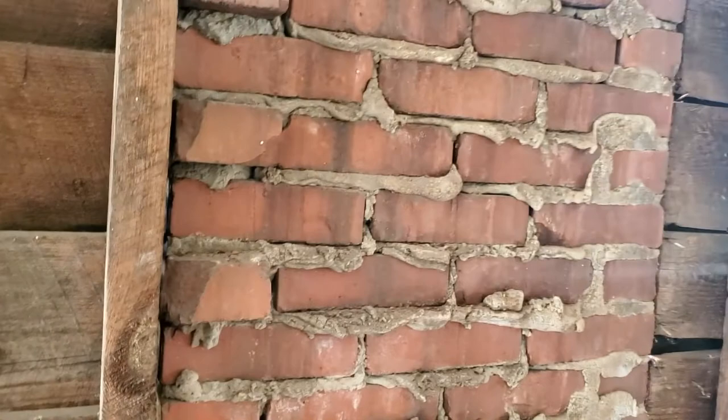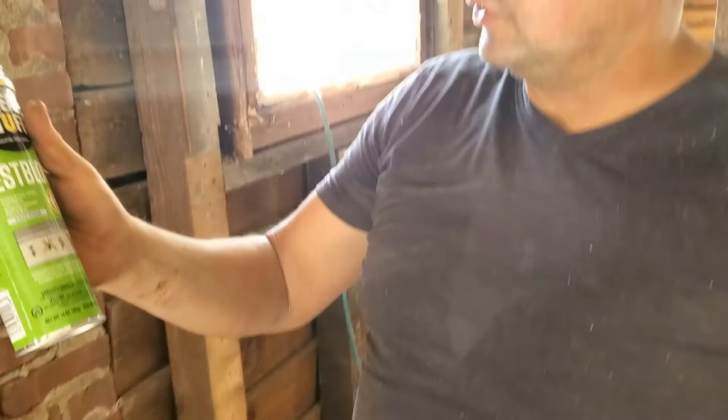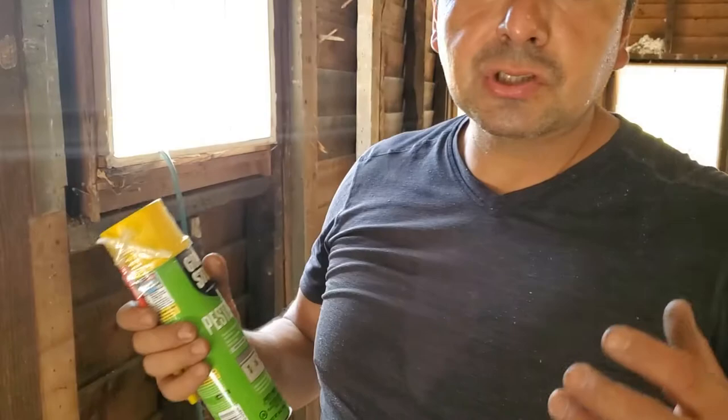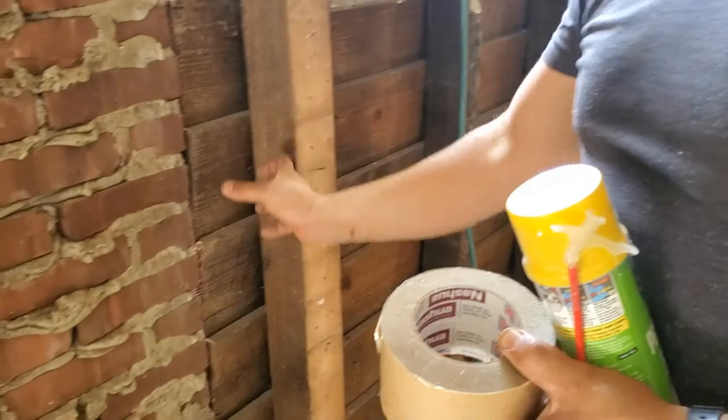This is what I'm going to use and I want you to take a look at it, because it's a really good product. We're going to use two things — one technique that a lot of people don't use, and that is aluminum tape. This is aluminum tape, and it's going to help me stick the material right here as I work. I start applying some aluminum tape so the foam doesn't fall down.